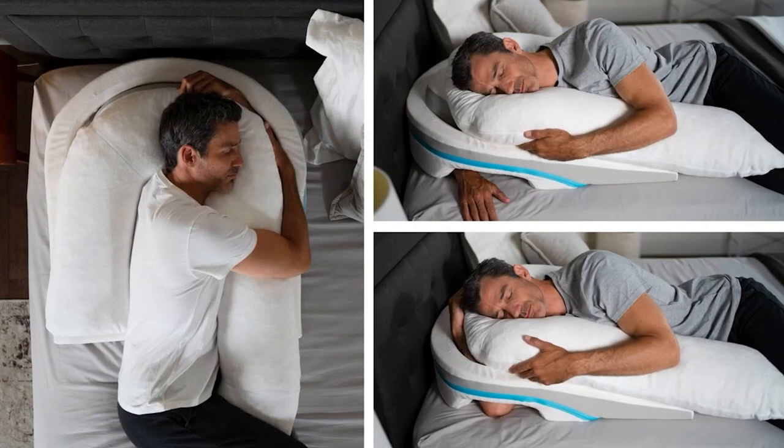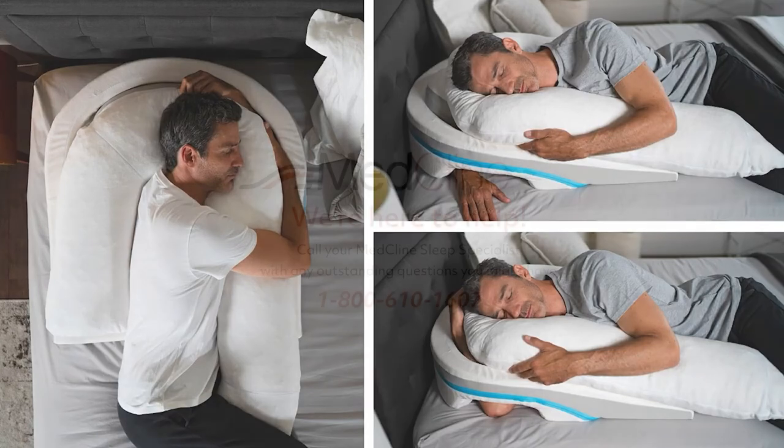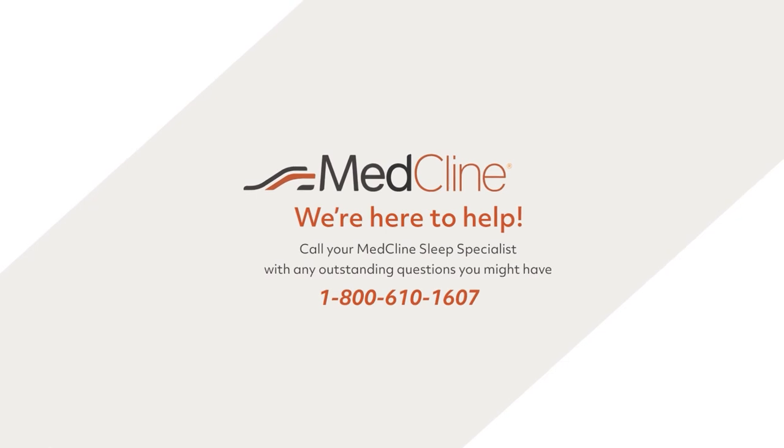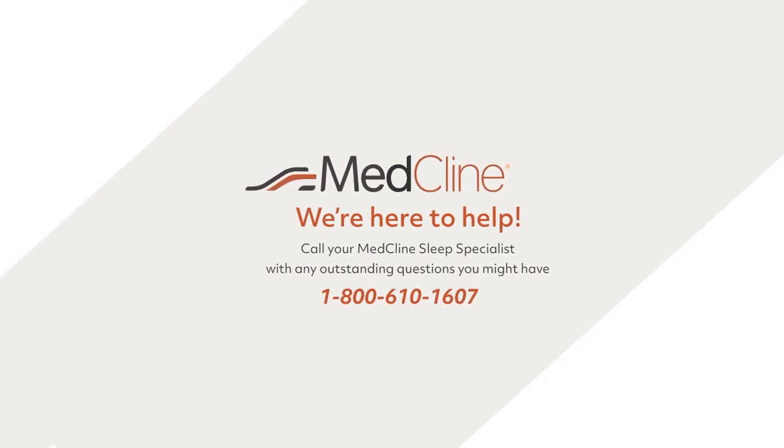We certainly hope that these tips will help you adjust to MedCline. Remember that experimentation with both arm positions, the smaller insert pillow, and the body pillow are key to discovering sleep — glorious sleep. If you'd like more personalized suggestions or if you have any other questions, please give us a call at 1-800-610-1607. We are here to help.